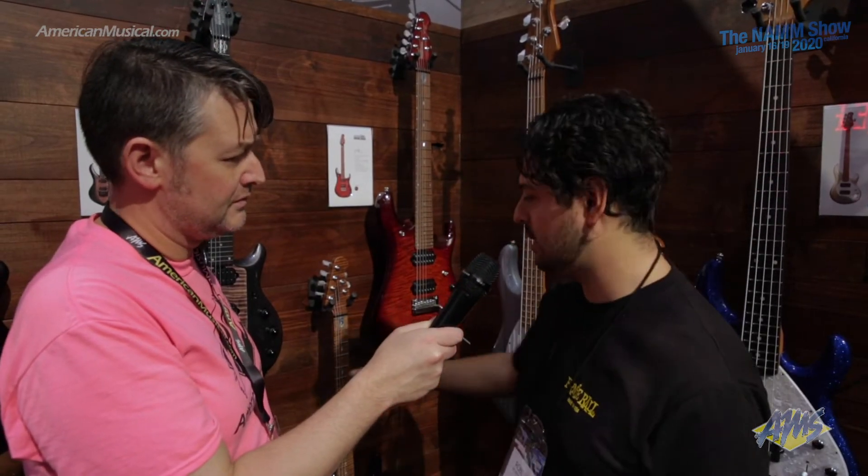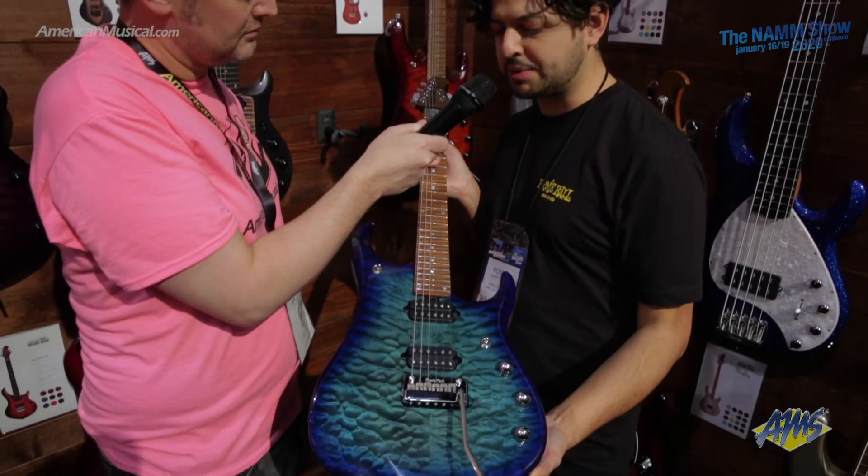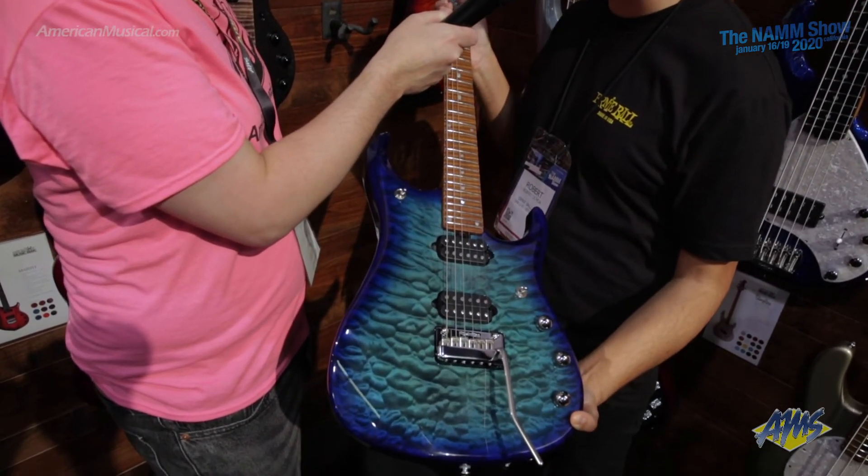Also available are the JP-15. The JP-15 comes in the Cerulean Paradise finish, and this comes with DiMarzio Illuminator pickups and this beautiful figured roasted maple neck.